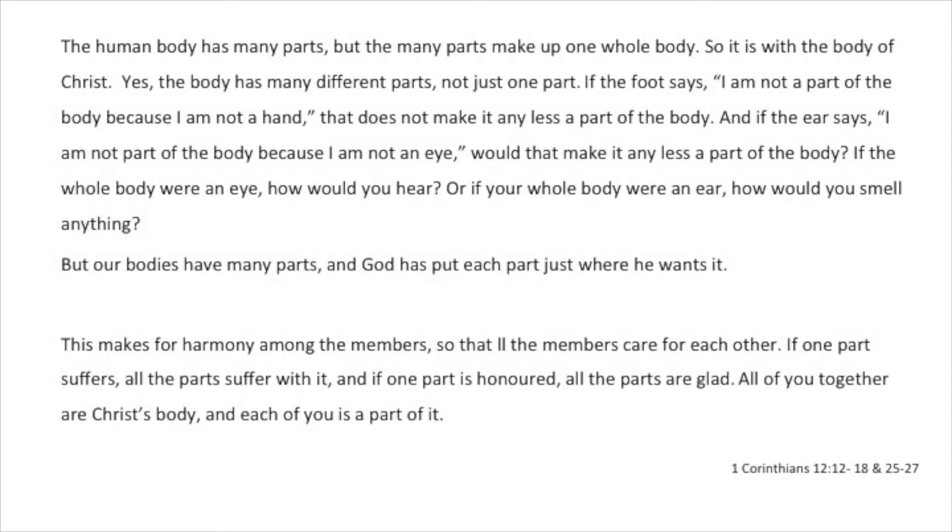But our bodies have many parts, and God has put each part just where he wants it. This makes for harmony among the members, so that all the members care for each other. If one part suffers, all the parts suffer with it. And if one part is honoured, all the parts are glad. All of you together are Christ's body, and each of you is a part of it.